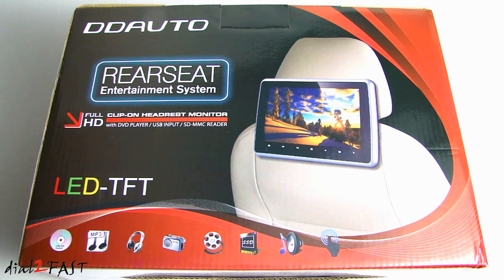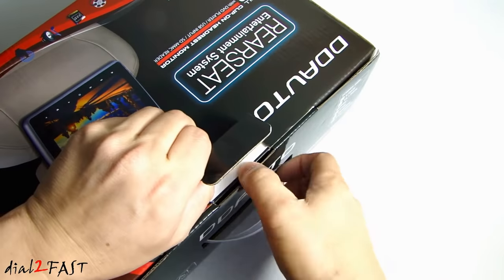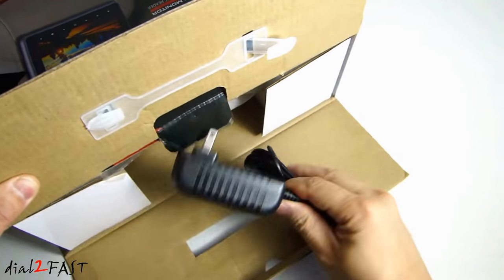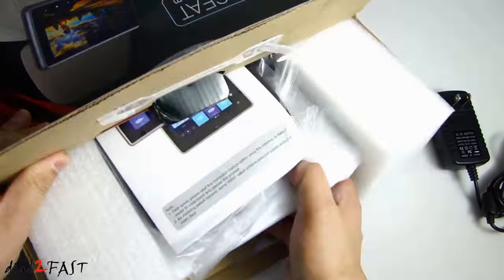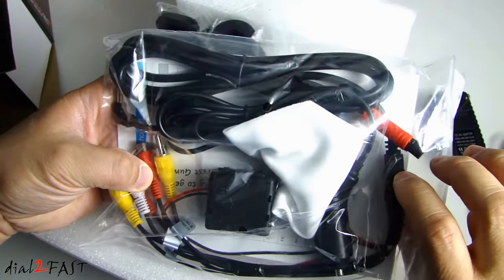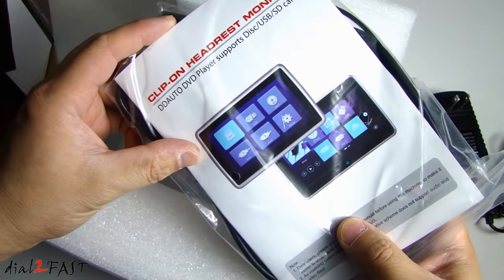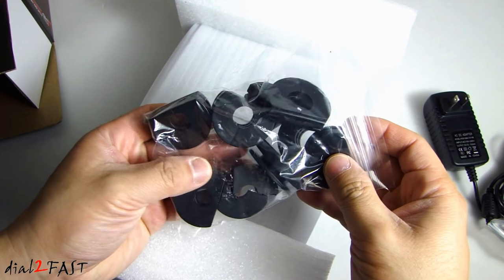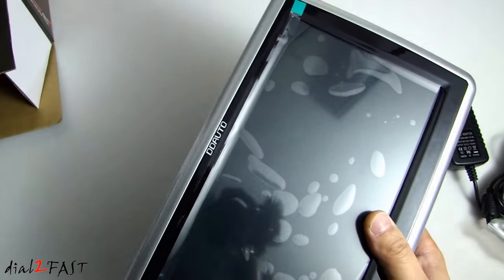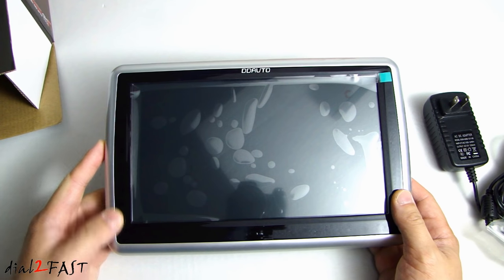Let me go ahead and open this up and show you what this unit looks like. Here we have the AC adapter. In this bag we have the AV cable, cigarette lighter power cable, and the user guide. These are the hardware for mounting the unit onto the headrest. And here is the 10.1 inch DD Auto DVD player.